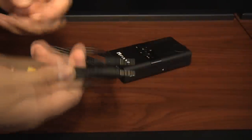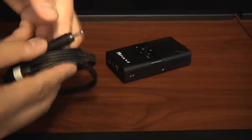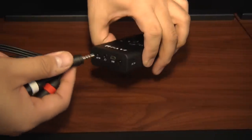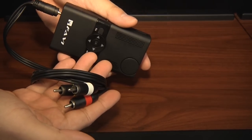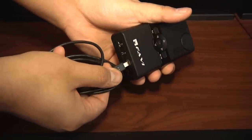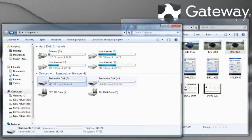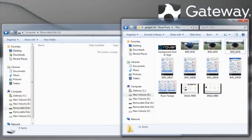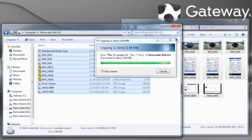The E1 also has the ability to receive standard-definition analog audio and video signals through the included RCA cable. You simply connect the RCA connectors to your source and plug the other end into the input port on the E1. The final display option is to connect the E1 to your computer via its mini-USB port, which registers the E1 as a USB card reader, giving you access to the unit's internal 1GB of memory and any SD card plugged into the unit.